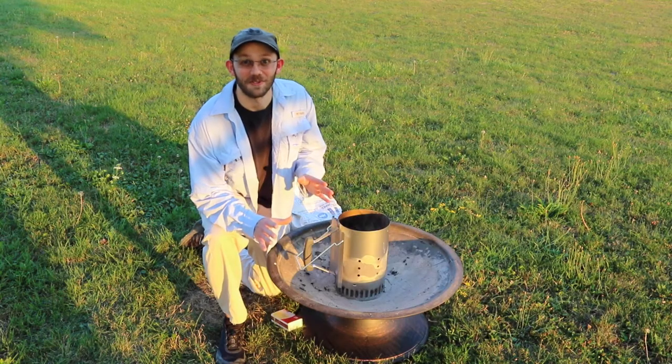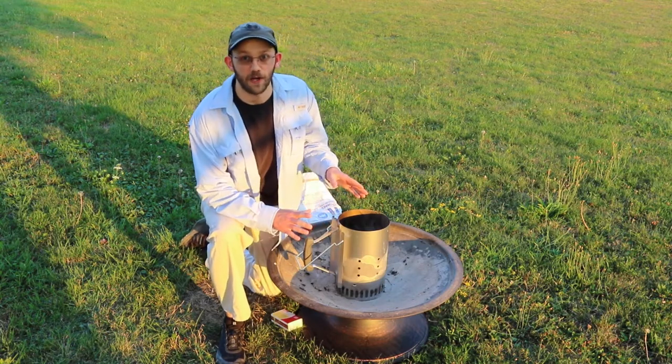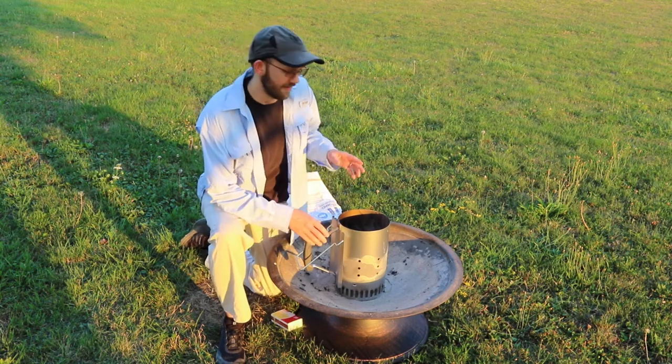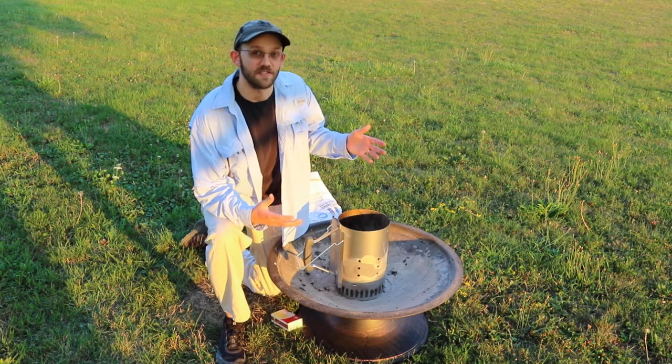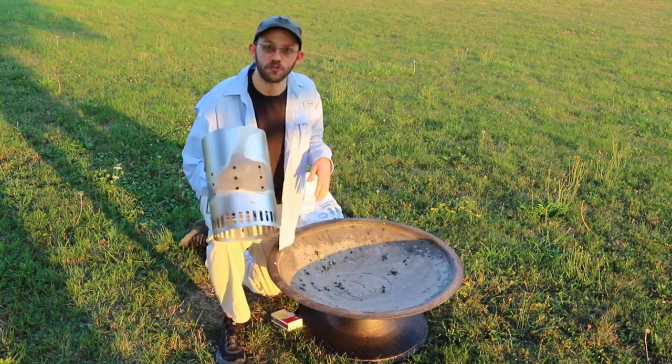One of the first things you need to do is get your coals ready. If you already have a campfire going, you can use the coals from that. I'm going to be using charcoal briquettes — I find that when you're using Dutch ovens, charcoal briquettes make it a little bit easier to control your temperatures. This is a charcoal chimney if you've never seen one of these before.